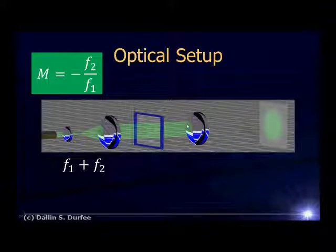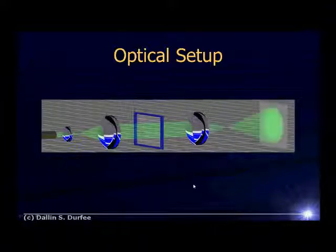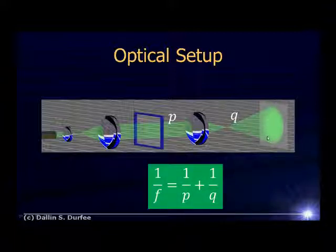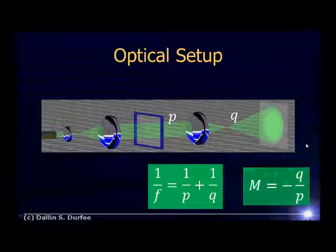Then we'll put in a third lens — this will be our imaging lens, the lens that's going to project an image of our slide over on our screen. As you'll recall from Physics 123, we call the distance from our object to the lens P, the distance from our lens to our screen Q where the image forms, and we use this equation to calculate Q. Once we know P and Q, we can calculate the magnification of our image. So make sure that you do calculations — don't just start putting things together.